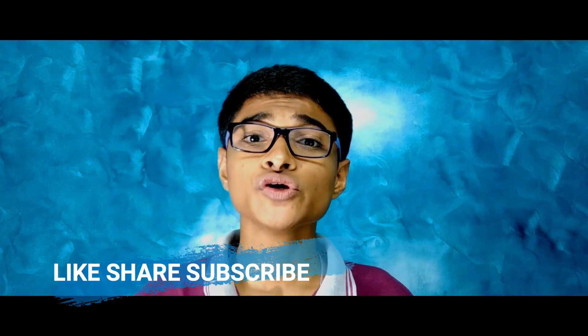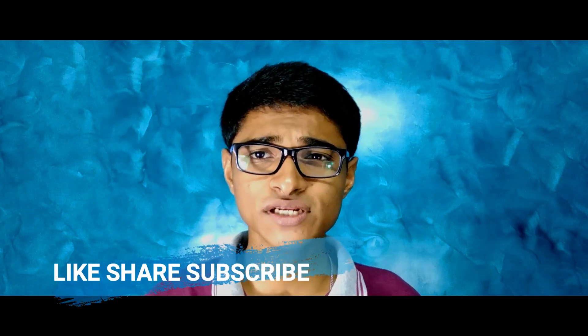If you are wondering how Samsung Galaxy S10 and S10 Plus will look like, then stay tuned with this video and do subscribe to this channel if you want to know about the further details of Samsung Galaxy S10 and S10 Plus. So without any further info, let's get started.